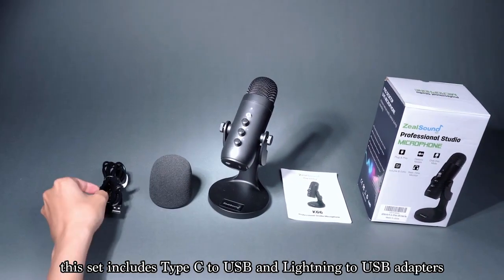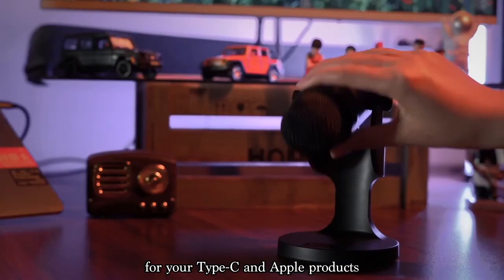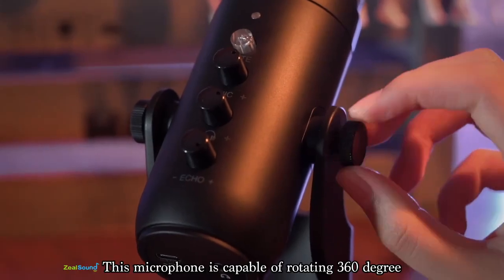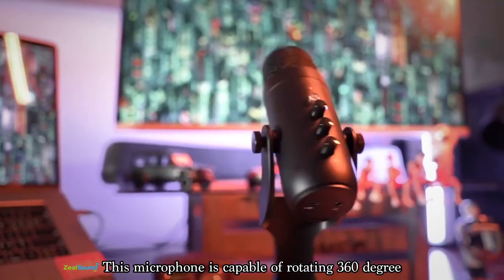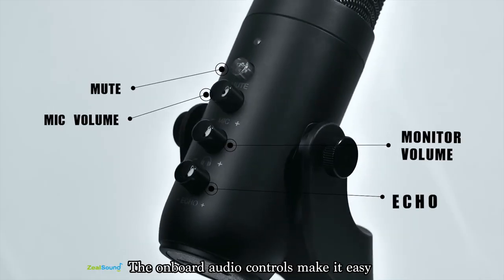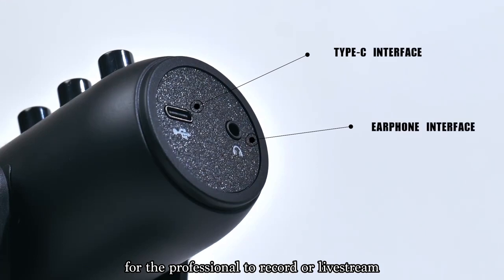This set includes USB to Type-C and USB to Lightning adapters for your Type-C and Apple products. This microphone is capable of rotating 360 degrees on its integrated heavy-duty desktop base. The onboard audio controls make it easy for the professional to record or live stream.